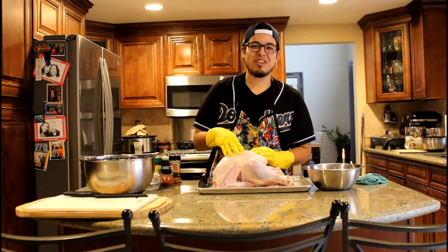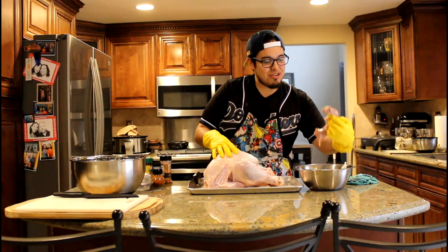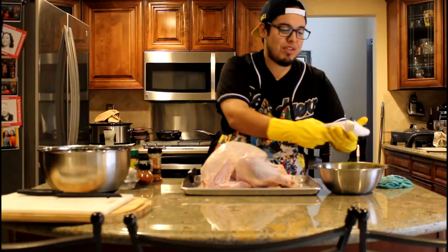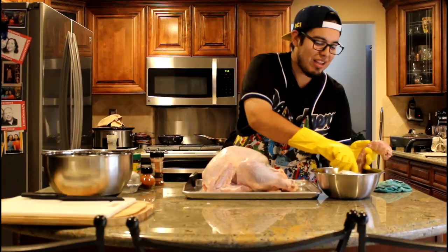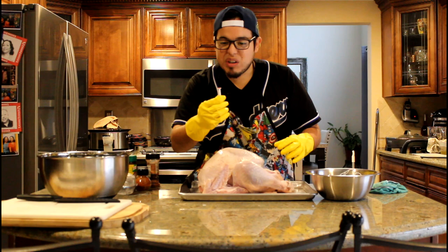First of all, when you get your turkey, make sure you take all the stuff out of its cavity before you start dressing it, seasoning it, basting it, or throwing it straight in the oven. Usually they have the neck — you want to get that out — a gravy mix that you can make gravy with. You want to take out the little plastic piece, which is usually what you use to grab and pull the turkey, and this little thermometer, which if you have a good instant read, you don't need that anyways.